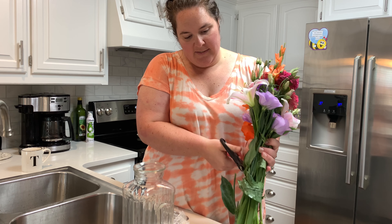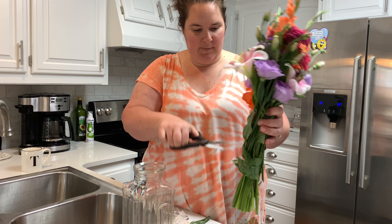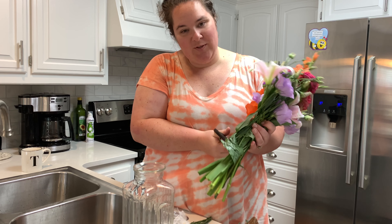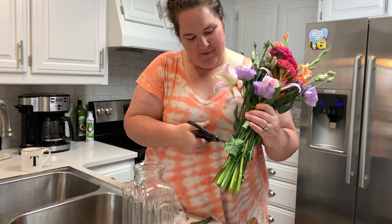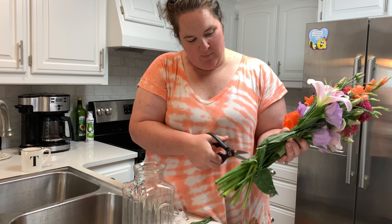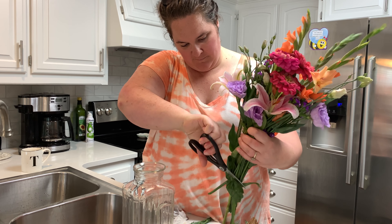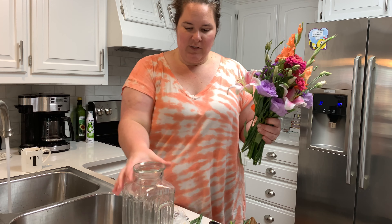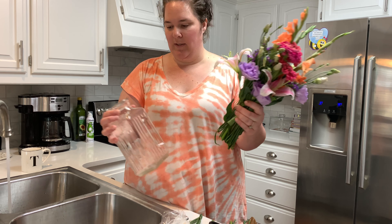Just cutting these off now a little bit to make it so they fit into the vase how I would like them to. I always try to cut at an angle - sometimes that's more difficult than others - but try cutting at an angle so that your flowers can soak up the water. I'm going to go ahead and put some water in it as well, just fill it up quite a bit. I think I may have actually cut them too short, so we'll see how this works.